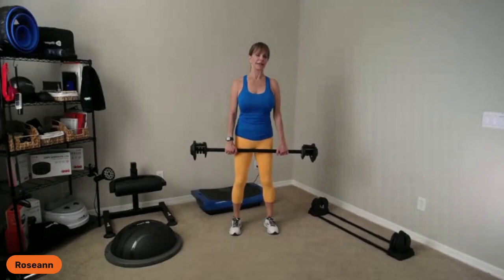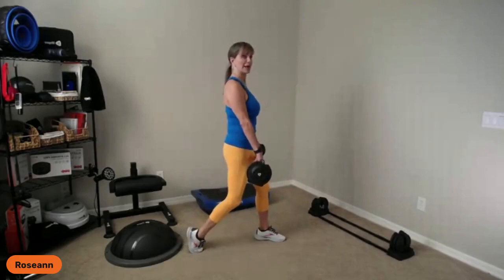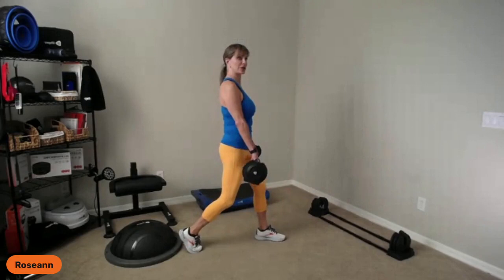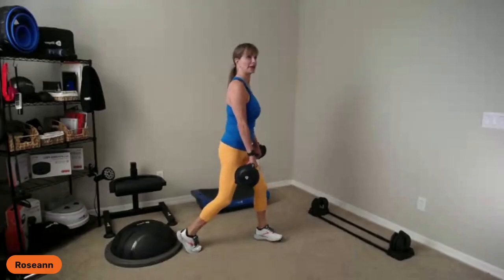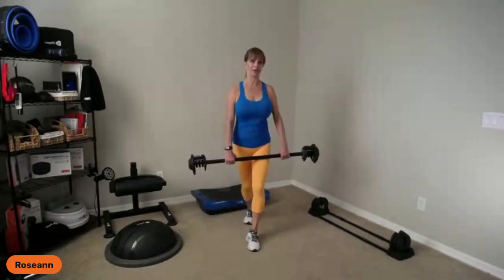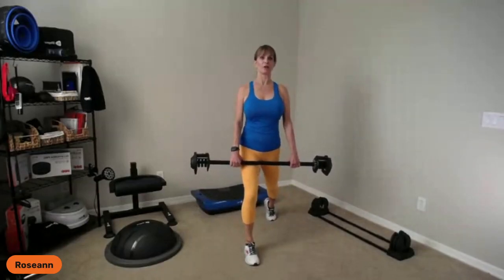We use the set stance for some exercises, but for others — like pulling the bar up in an upright row or overhead shoulder presses — I like a split stance. In split stance, you're in your set stance then slide one leg back: heel lifted in the back, front heel pushing down. Your weight is balanced front to back, and you're solid. If you're too narrow, that's surfboarding — we don't want that. Take a fairly generous step back so you're like a long rectangle.